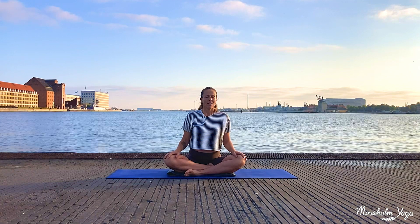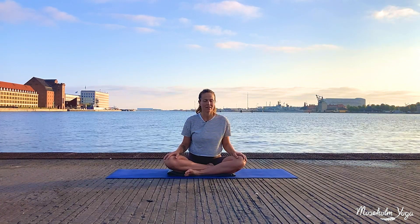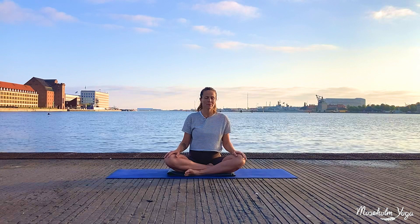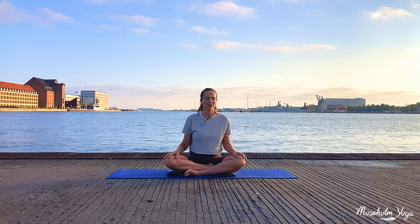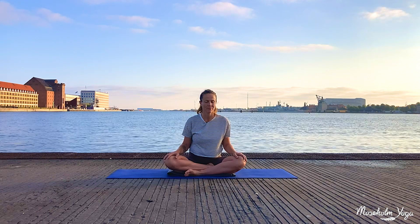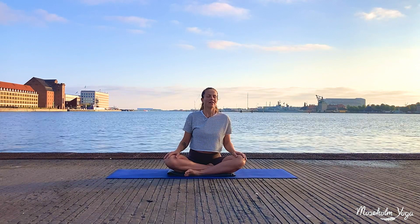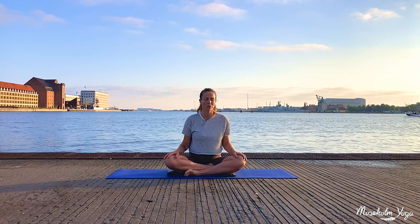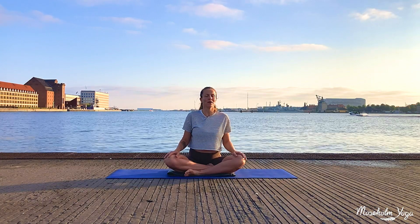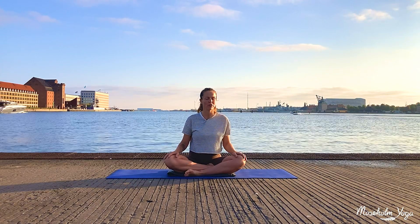Take a deep breath in through your nose, and a long slow breath out of your mouth. Deep breath in to fill you up, and a long slow breath out, softening, letting go of any tension you might hold in your body. Simply allow your breath to move you — every inhale fills you up and creates some space, every exhale softening and letting go.